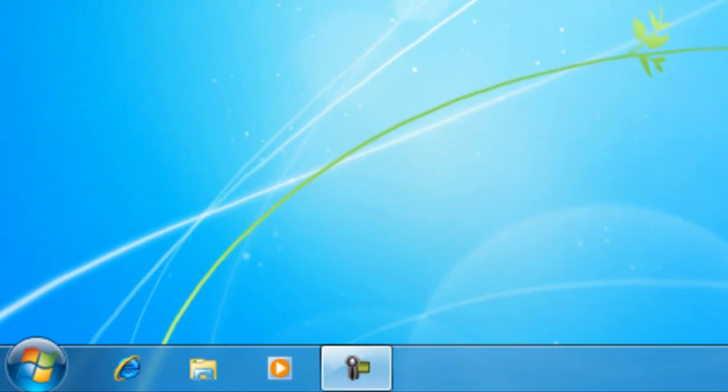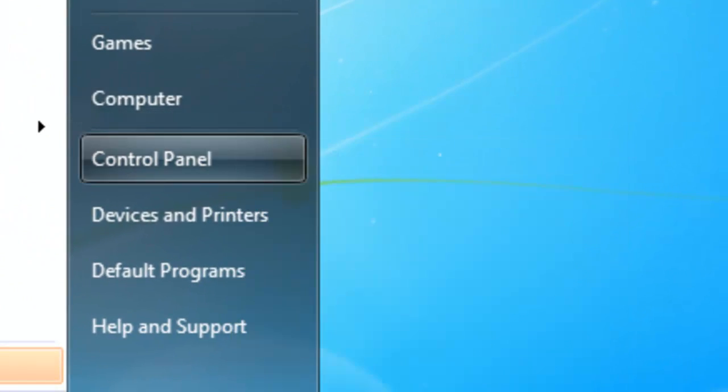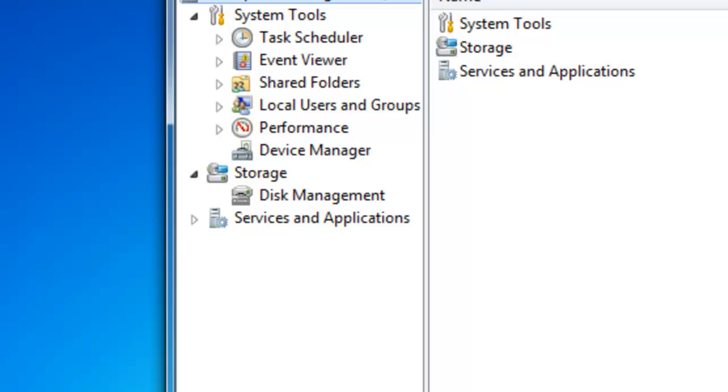So it's basically the same concept. You're going to go to Start, right-click Computer, and click Manage. Once the Computer Management window pops up, you want to click on Disk Management.